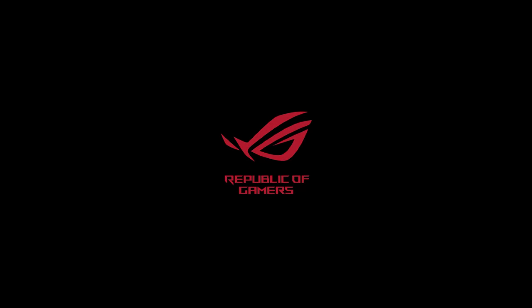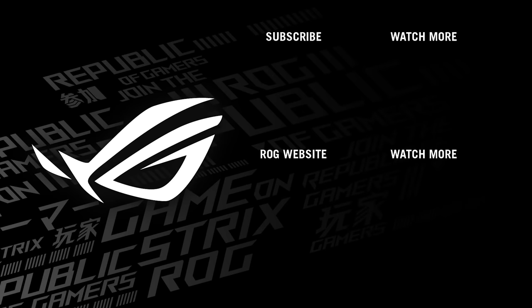Thank you very much for watching everybody, and we're going to see you next time. Have a great evening. Thank you.